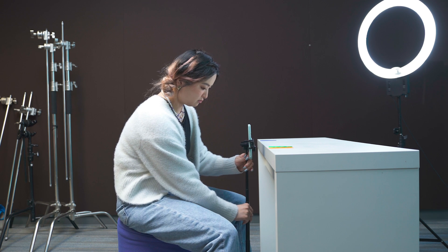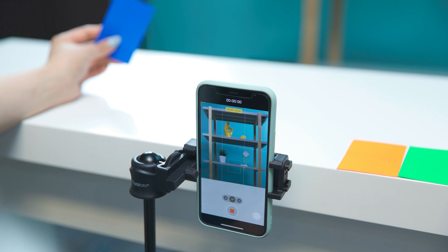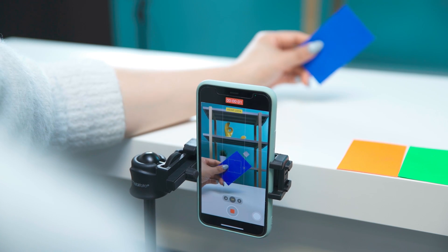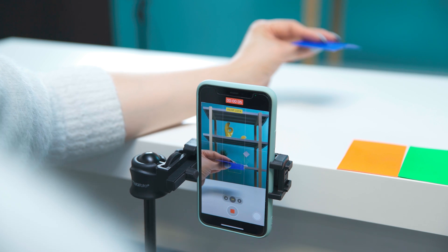Set the mobile phone on a tripod to make sure the frame doesn't move while filming. Then start recording. Let's start with the blue card — I'm going to show both sides first, and then flip it quickly. Keep the hand still.